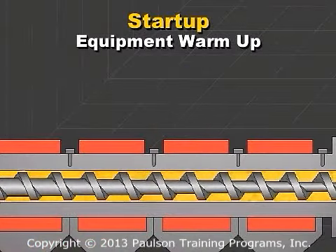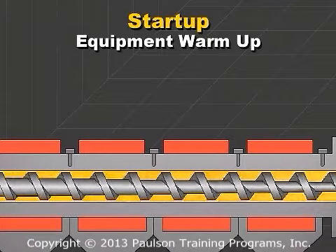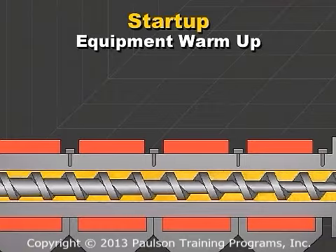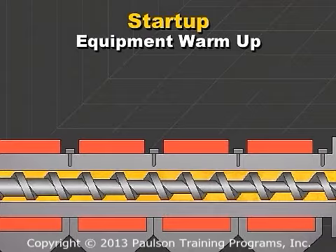Most of the conductive heat to the plastic comes from the middle zone. You should set this zone to whatever is required to get the plastic to the desired temperature. But once the screw is at speed, the shear heat has a greater effect than the conductive heat.